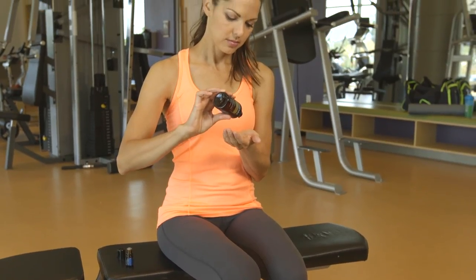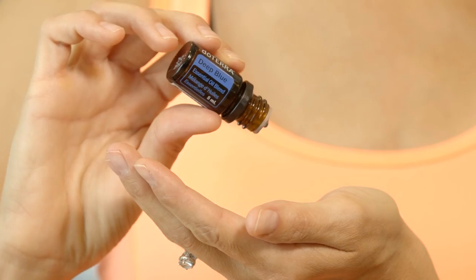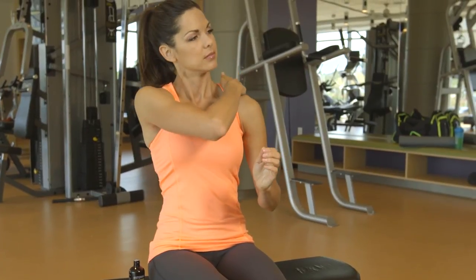To enjoy these fantastic essential oils, dilute a few drops with fractionated coconut oil and apply directly to the areas of your body that could use it the most.